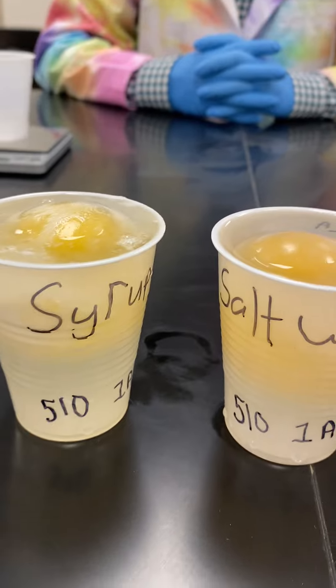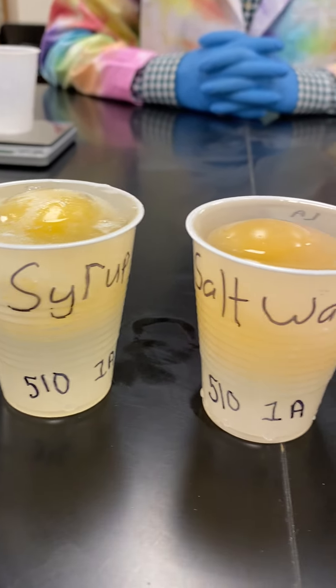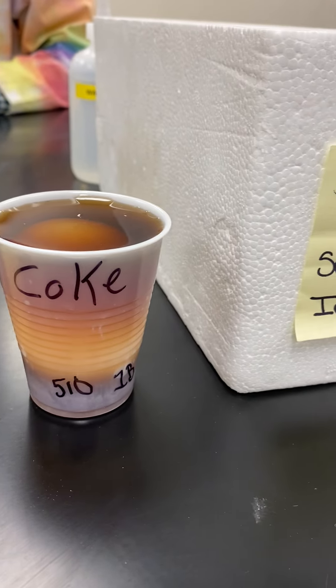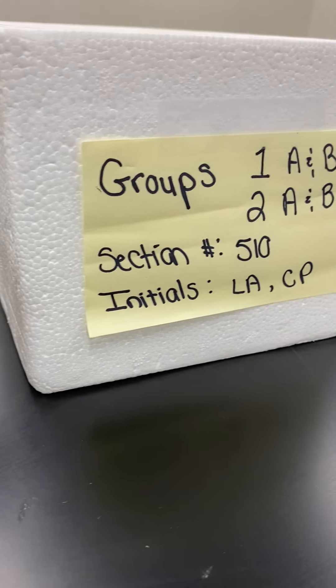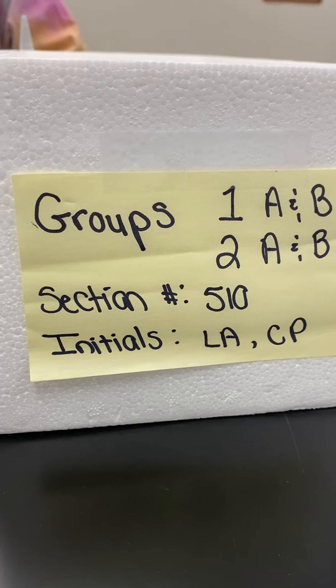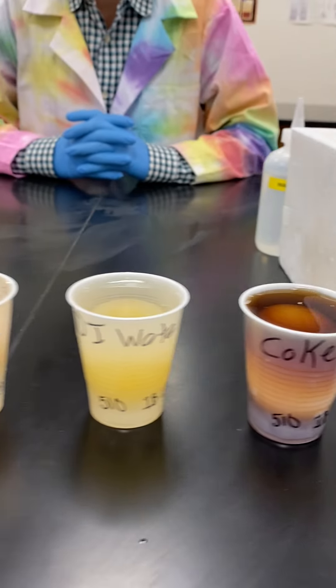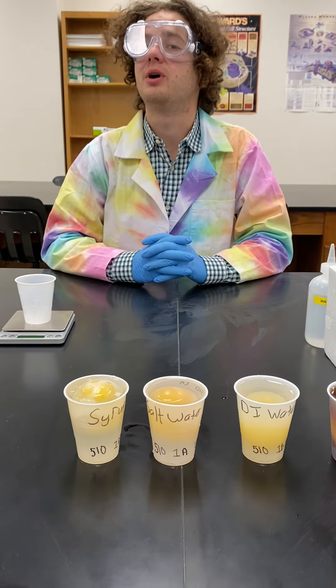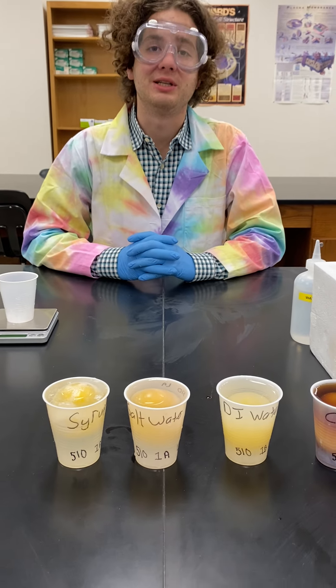And then what are these little initials and stuff — why did we put those on the cups? Because we will have other sections running at the same time and we do not want to mix our eggs — labeled DI water, Coke, salt water, and corn syrup — up with another class's eggs, which would all have different initial masses.